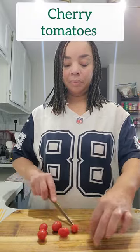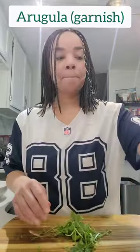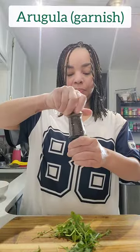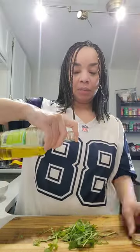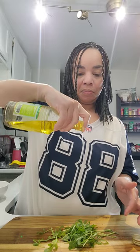While our pasta is cooking, we're going to prep our garnishes. Cut the cherry tomatoes in half and lightly season them with salt and pepper — anything that goes on the plate needs to stand on its own and be seasoned. We're also going to season our arugula with some black pepper and a tiny amount of olive oil. The olive oil adds smoothness to the greens when they're on the plate.